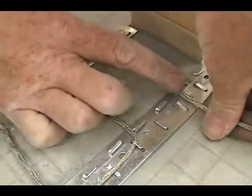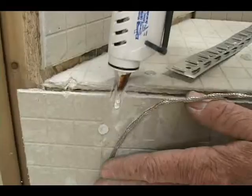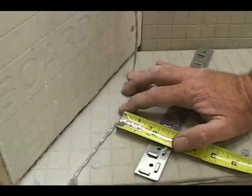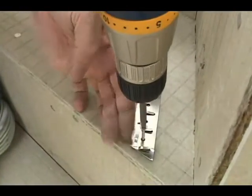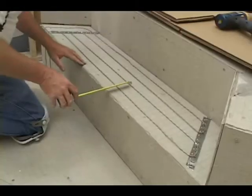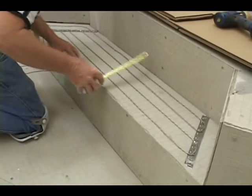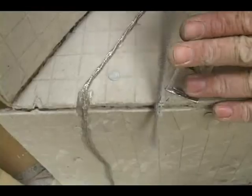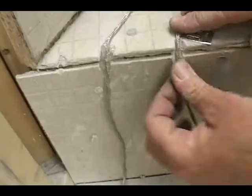If you'd like to add heat to a step area, run the heating element up the riser near the corner. Cut a groove at the corner and secure your wire with hot glue. Measure back several inches and secure your first strap in place. Go to the other end of the tread and secure your other strap. We're stringing the wire in place between the two straps on two-and-a-half-inch centers, and then, because we have extra wire, we're leaving the tread by making another cut at the corner and then running down the riser.